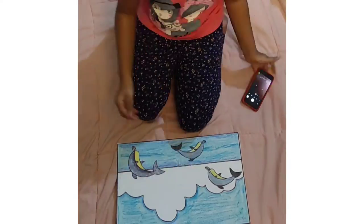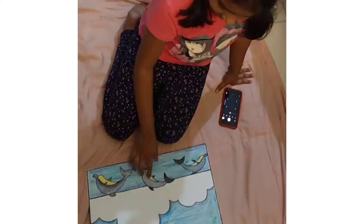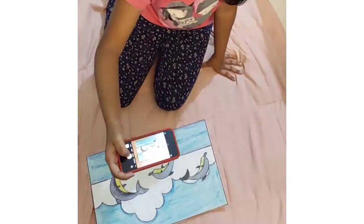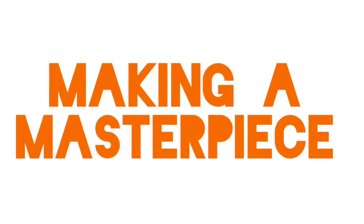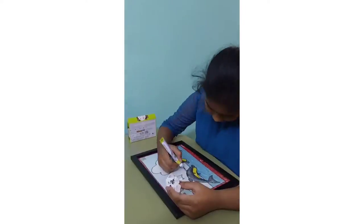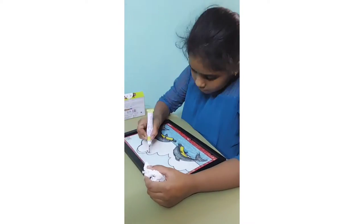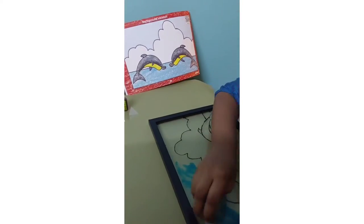Gone are the days of just the plain old mundane art and craft. Create your own animation with the help of Art Mission Books. Art Mission Books help a child to find creativity in everything he or she sees. At the end of every exercise, the child becomes skilled enough to create their own masterpiece.